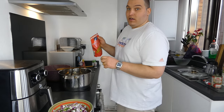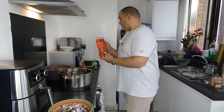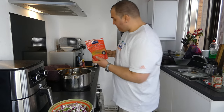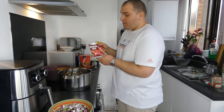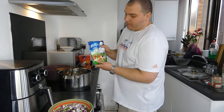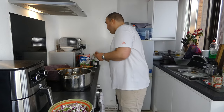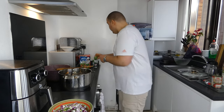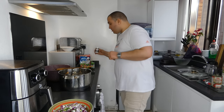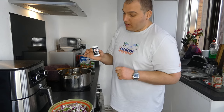Meanwhile, I will show you some seasoning I will use. Here we have curry powder, we will add hot pepper, some sweet paprika, some vegeta, some dill, some parsley, and also some ground black pepper.